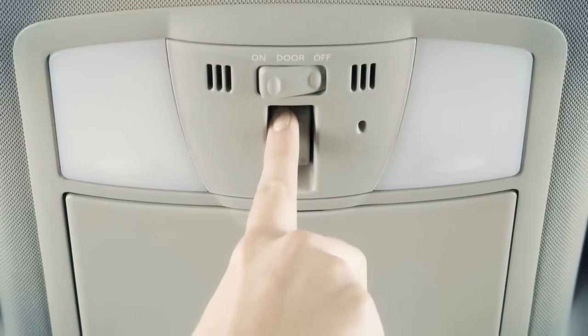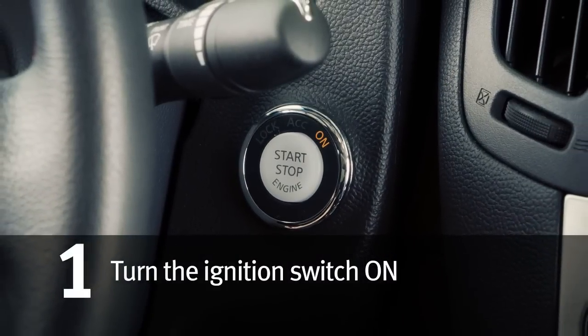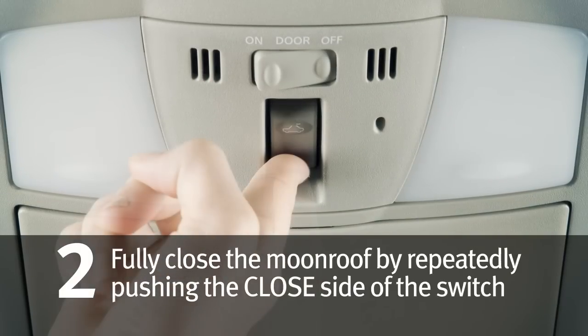If the moonroof does not operate properly, perform the following procedure to initialize the moonroof. One, turn ignition switch on. Two, if the moonroof is open, fully close it by repeatedly pushing the closed side of the moonroof switch.